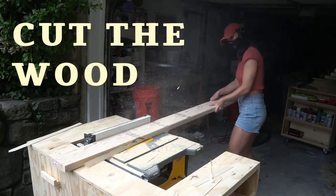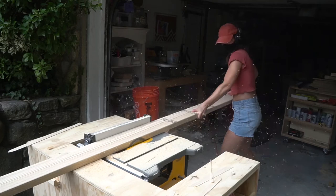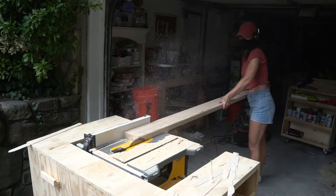First thing we're gonna do, we're gonna prepare wood for our build. I use my table saw to make square edges and to get rid of rounded edges of construction lumber, because I think it looks pretty and way more professional this way.